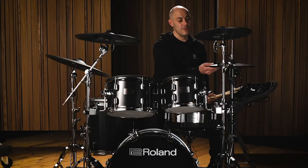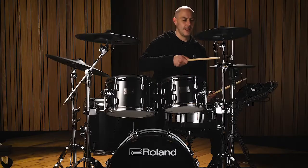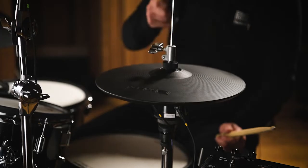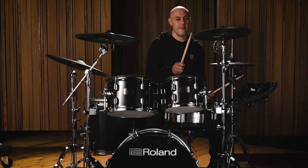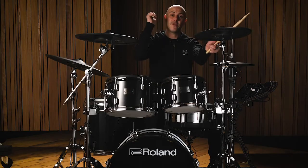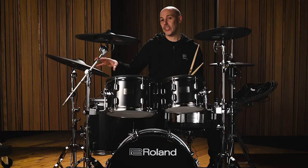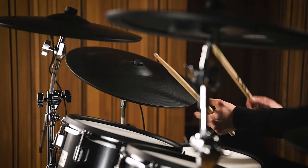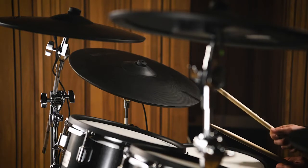The hi-hat comes in two parts: a top cymbal and a motion sensor that fits to the acoustic hi-hat stand. I have an edge sound and a bow sound, and I can play from open to closed. The crash cymbals are two-zone, so I have an edge sound and a bow sound, and I can choke the cymbal. The ride cymbal is the 18-inch CY18DR, also a digital cymbal which connects to the module via USB. I can choke it, play the bell, the bow, and the edge.